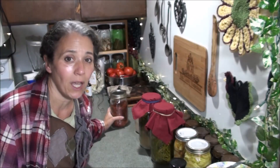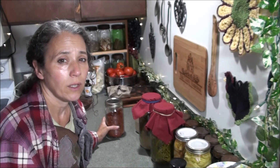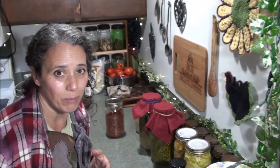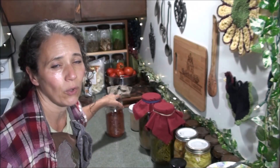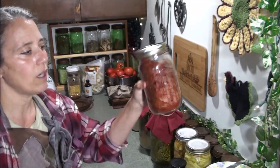I'll also eventually do a regular bread recipe using store-bought powdered yeast but also using my homemade vinegar. It's great for a much quicker process — not quite as healthy, but it makes a great fluffy bread and is still very good for you.